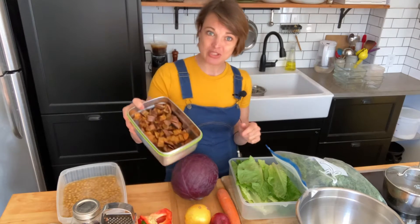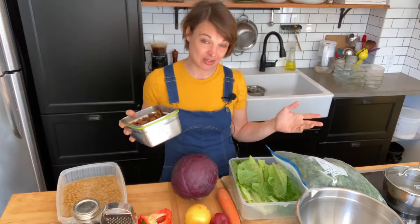I also roasted some sweet potatoes which I just scrubbed, coarsely chopped, and baked on convection at 425 for about 30 minutes until they were tender. And I also washed up a bunch of romaine lettuce and a bunch of kale.